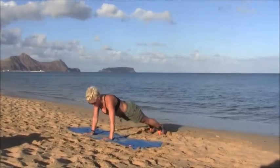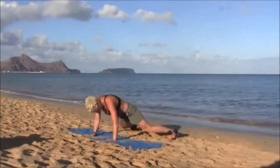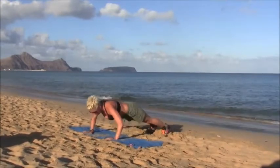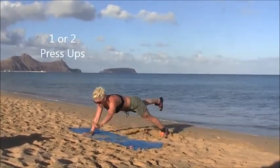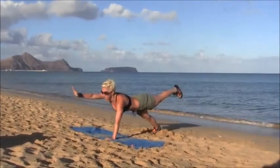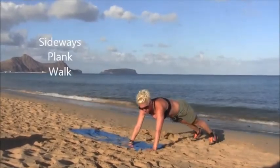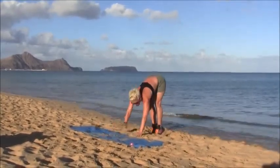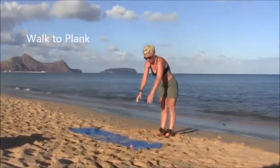Back into your plank, two renegade rows, four plank jacks, one or two press ups. Opposite arm, opposite leg, and you choose. Adding on a walk to the side — two or four of these. You stay in your plank position, walk to one side and back to the other, with legs as straight as you can. Up you come and four high knees, which are always optional.